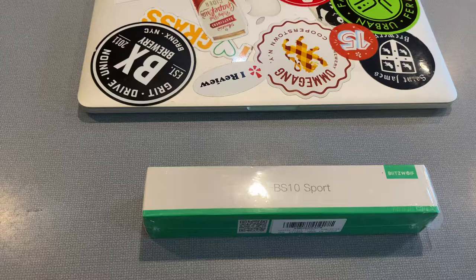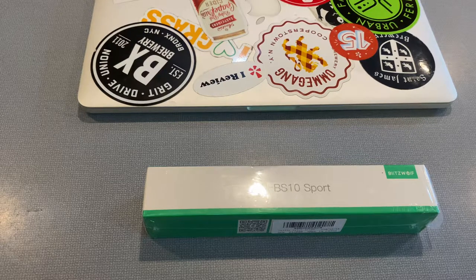The Blitzwolf actually ended up being a little bit less expensive because there's some sort of coupon you can apply when you check out on Amazon. I don't know how long they're running it for. This product is not sponsored — I purchased this on my own with my own money, and I find it to be one of the best selfie sticks slash tripod stands available today.